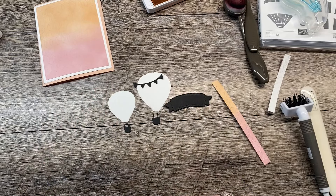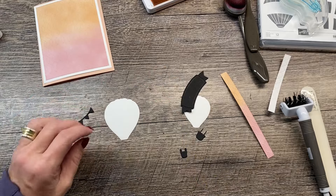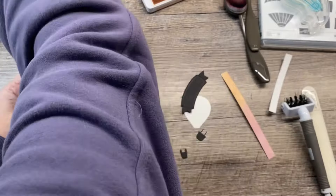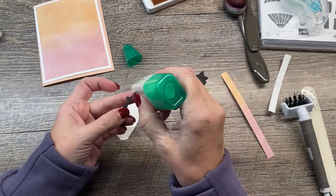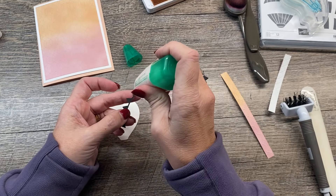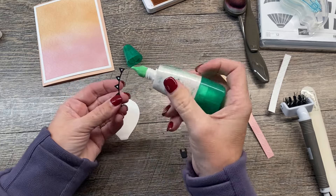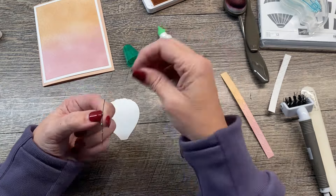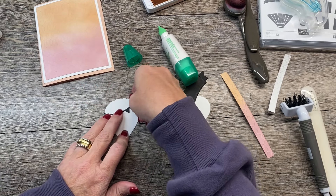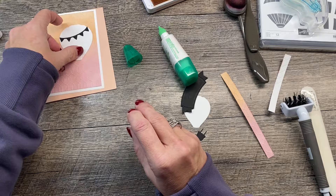I'm going to use those pieces to decorate my hot air balloon on the front of this card. I'll take this piece and attach the flags — I think the easiest way to do that is with some liquid glue. I'll just dab a little bit of liquid glue on here. You don't have to do every flag if you don't want to, but we're going to do every flag. Then I'll position that right on here going across. I love that, and then that'll go on our card.